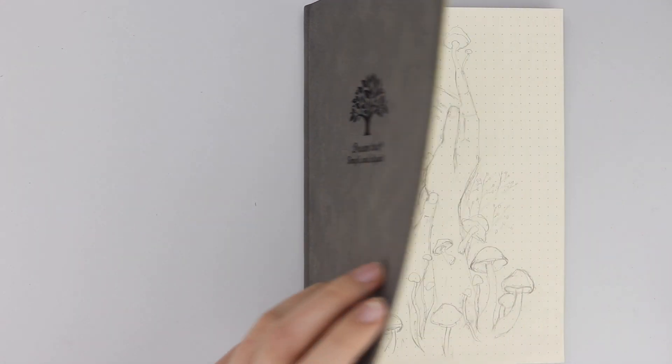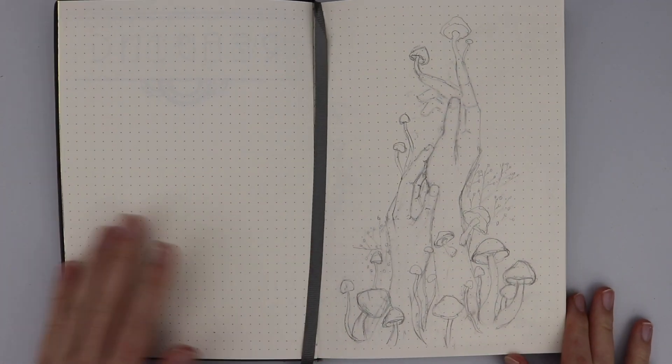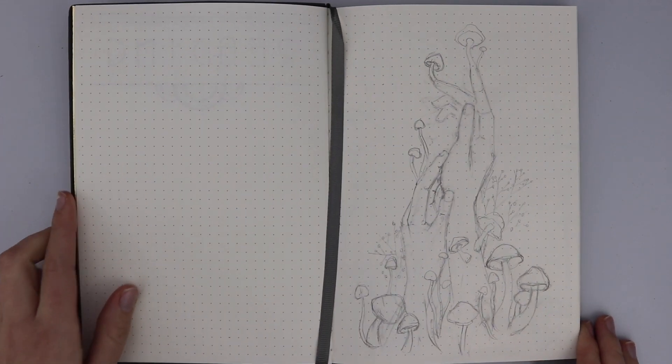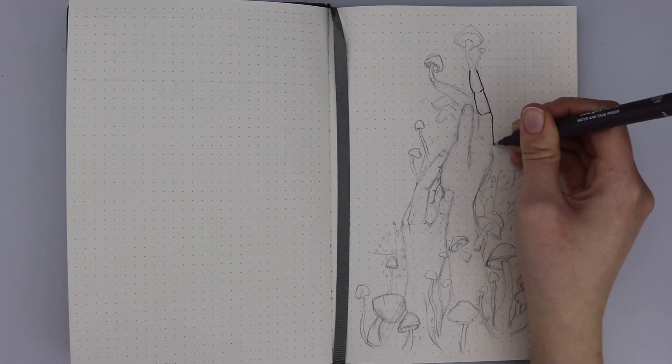Hello everyone, my name is Nikki and welcome to my channel. In today's video we are going to be doing my January bullet journal spread and I'm so excited to bring this to you. This is the first bullet journal spread of the whole entire year and I feel very proud and happy after doing this. It is inspired by mushrooms, pieces of nature, but with a little bit of a whimsical twist.